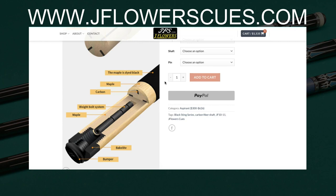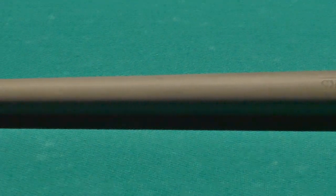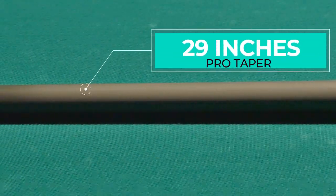That's a pretty cool feature for a $300 cue. When you buy the $35 extension, it will come with another bumper — you just swap out the default one with the one that's included. Moving on to the carbon fiber shaft: it's 29 inches and it has a pro taper on it.